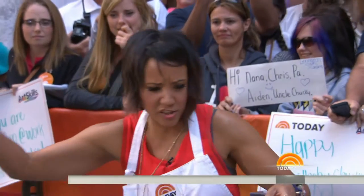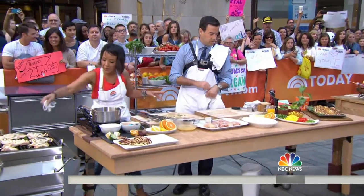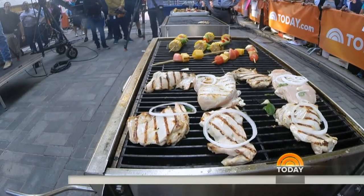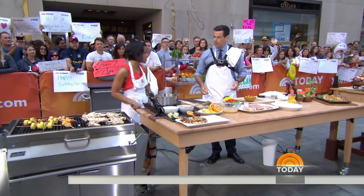We can even stick fresh onions on there if you want. Give it about 15 to 20 minutes on the grill and you're good to go. And then you make a little mango and jalapeño relish. I love that salsa — really nice, fantastic, really bright.